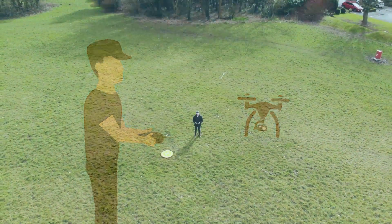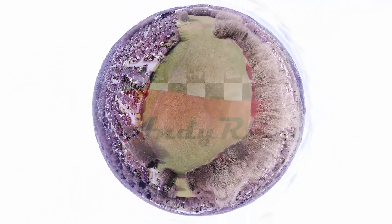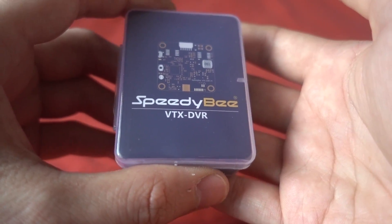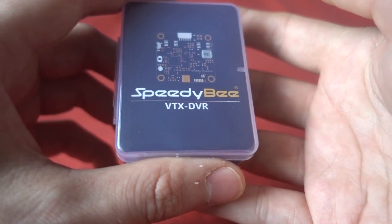Hello and welcome back to my RC channel. I'm Andy RC and today I'm checking out a new product from SpeedyBee. SpeedyBee is a partner of Runcam and this is their 30x30 VTX DVR combo board.